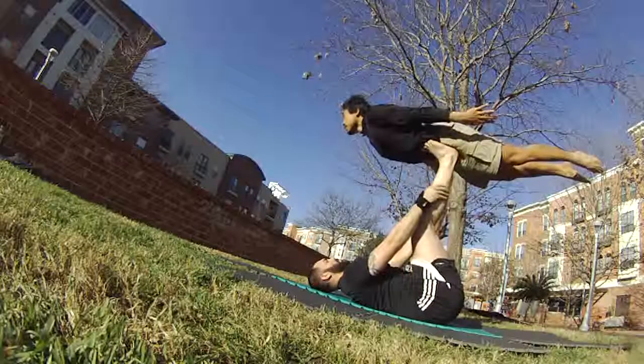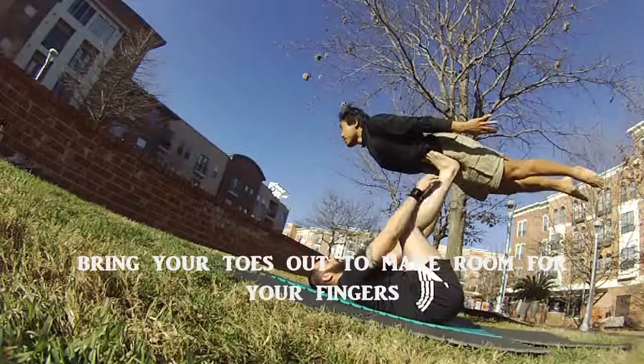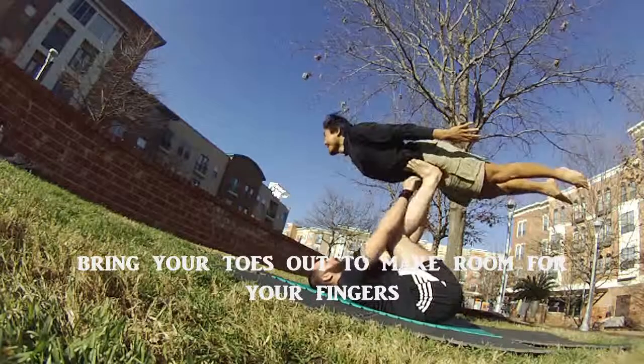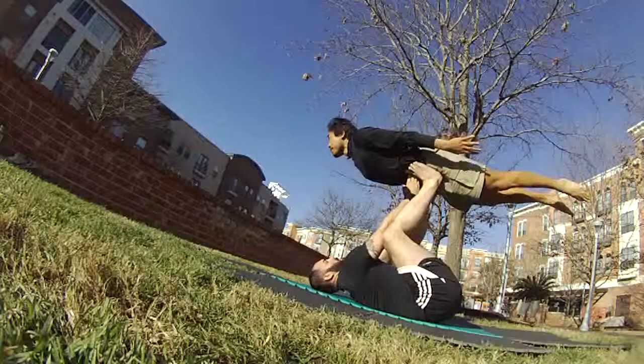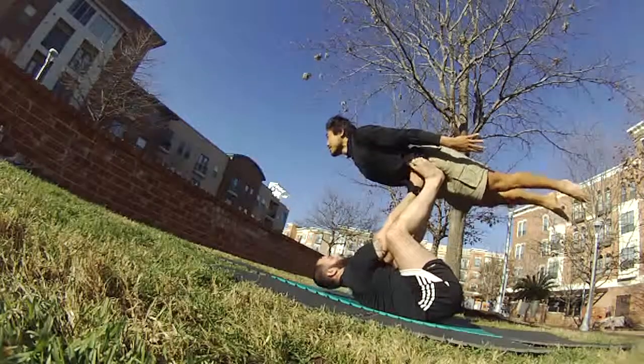The base is going to meet me in the middle. He bends his knees a little and is going to try to reach for my hip bones, replacing his feet with his hands. Watch as he slides his toes out and then replaces them with the hands.